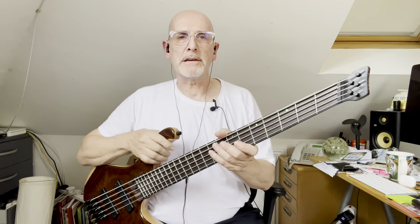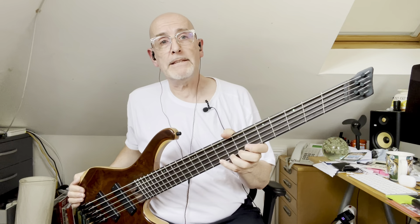Hello and greetings from semi-rural Surrey in England. It's been a little while, so I thought it was high time I made a couple of videos to demo a few of the basses that have come into my possession over the last few months.